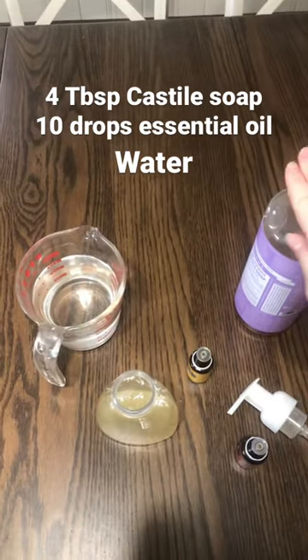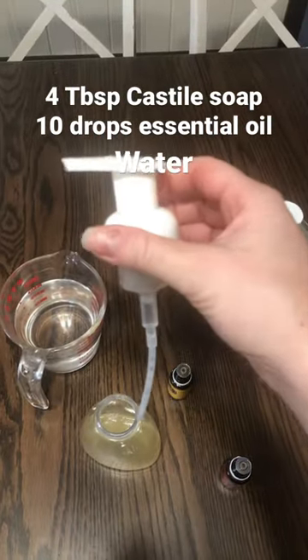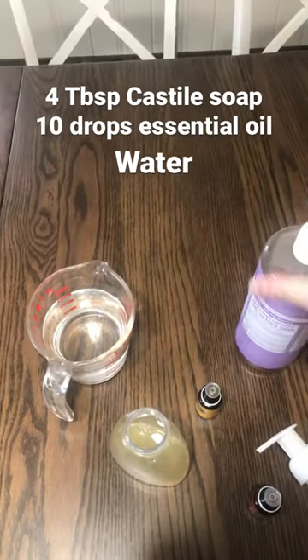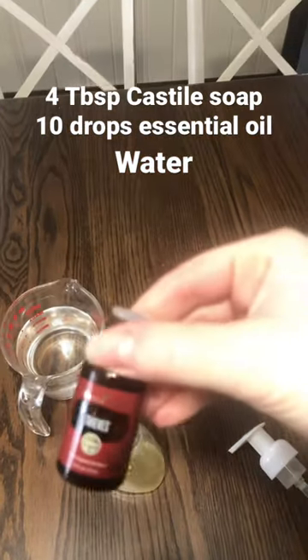Today I want to show you guys how I make my own foaming hand soap. I haven't bought hand soap in probably two years or more. First you need a soap bottle with the foaming tip on it, and then you need the pure castile soap. You can get scented or unscented.